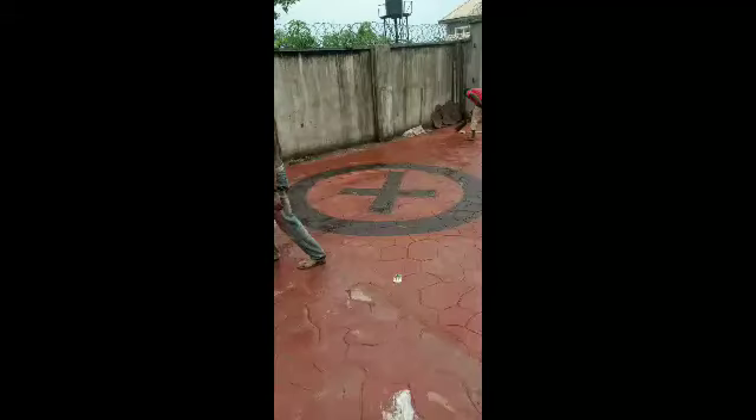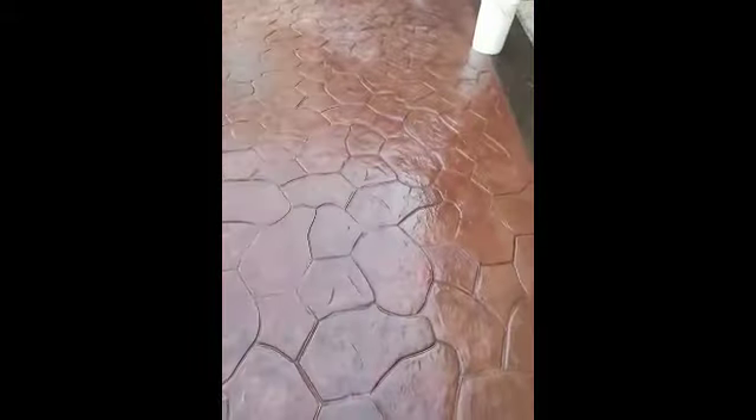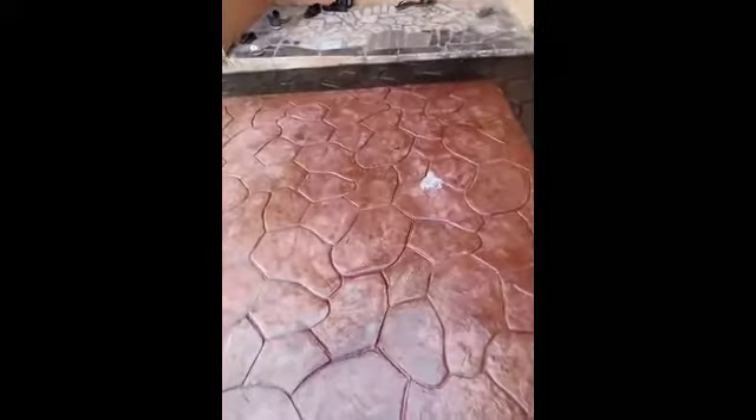In the poured concrete you can see we had two beautiful designs — the cross, the circle, and the demarcation. See how beautiful it came out. We can also give you this type of beautiful flooring in your compound. We work anywhere in Nigeria, though we are based in Lagos.